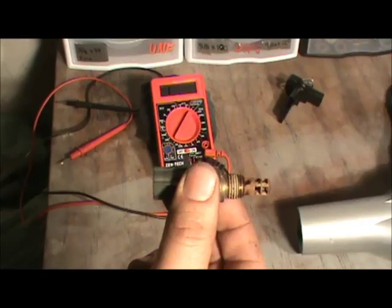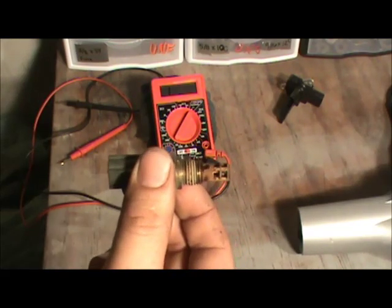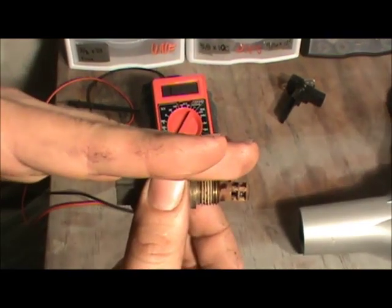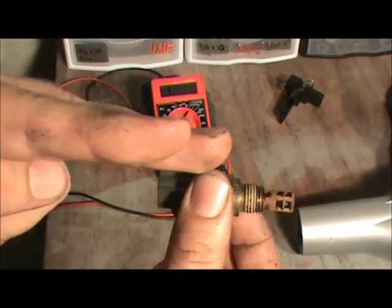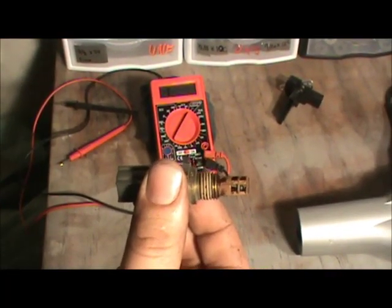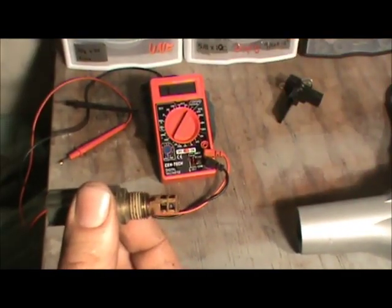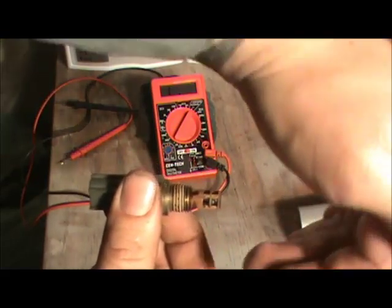Anytime a thermistor or anything with a five-volt reference is plugged in, the signal doesn't want to be five or zero — so when you plug it in it'll be about four point five. When the temperature rises on that signal wire, here's what's happening: there's a resistor in the computer, five volts is sent through that resistor, and when plugged in there is current flow because it flows through the thermistor resistor and out to ground. When it heats up, the resistance actually goes down.